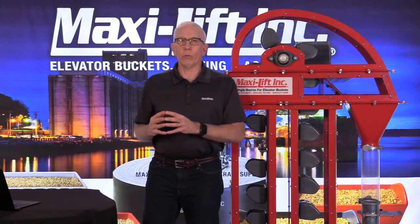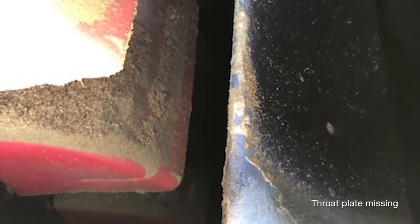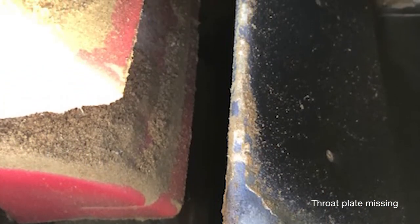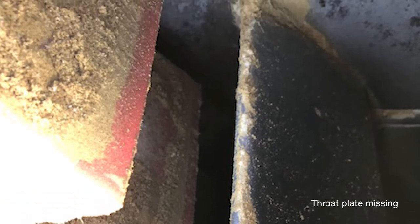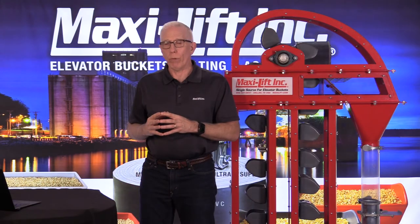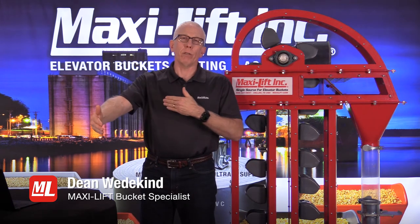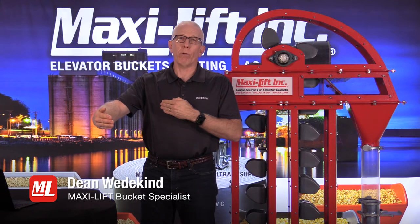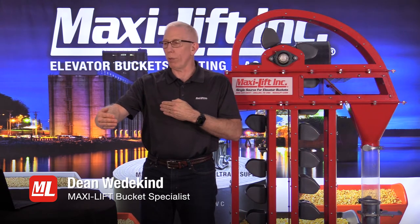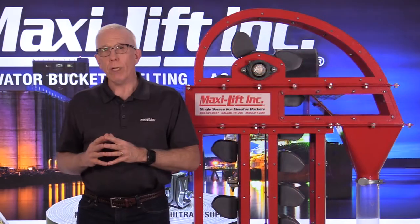I'll show a photo here: a customer called me out because they were having trouble plugging the boot. I suggested going up to the top of the bucket elevator, and from the photo you'll see it wasn't a matter of adjustment — the throat plate was completely missing. In this feed mill, a lot of product was going right back down into the boot. As it went down, it overloaded the system because the conveyor feeding the boot runs at a set capacity, and the bucket elevator very quickly couldn't keep up. The throat plate is incredibly important — make sure you check it.